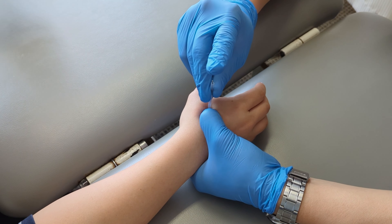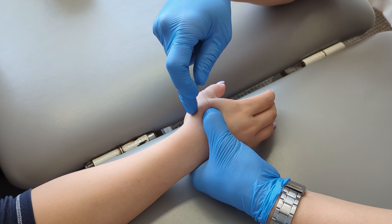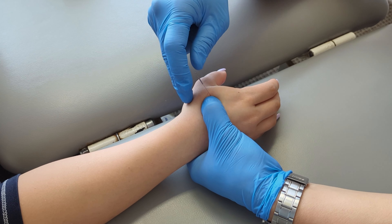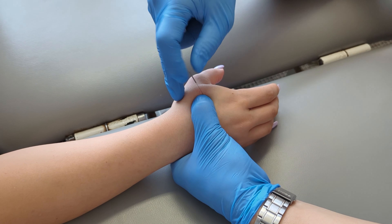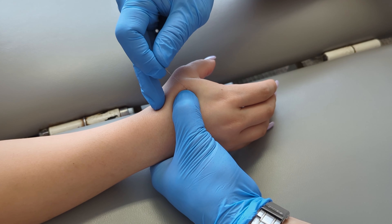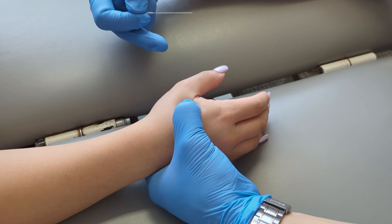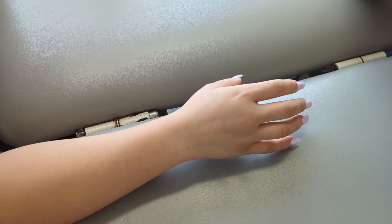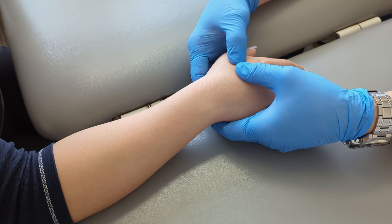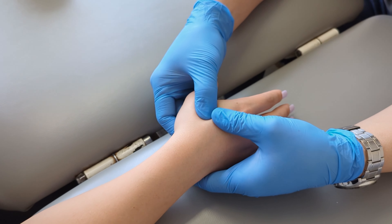On the last needle, the approach is through the back of the hand rather than the front, since the front is more sensitive. The patient notes the involuntary twitching and asks why that area twitches more. The practitioner explains there may be a few trigger points layered on top of each other in that area, or that one spot is simply more sensitized than another.